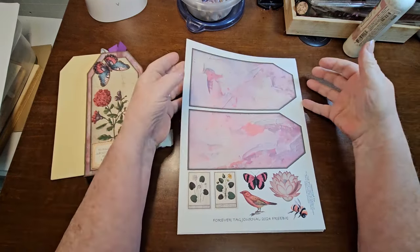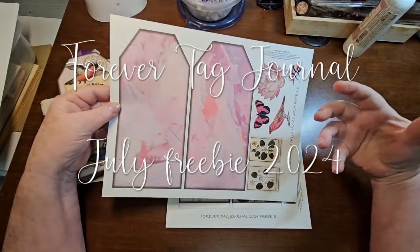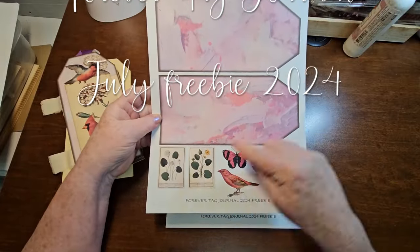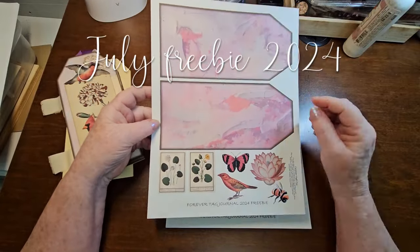For July, we have corals and pinks and some bright colors. We've got our two main big tags, a bunch of little cutouts, and the flower for this month is a water lily. They do come in a variety of colors. And of course, we've got the birds, the butterflies, the bees, our month, and the written date.